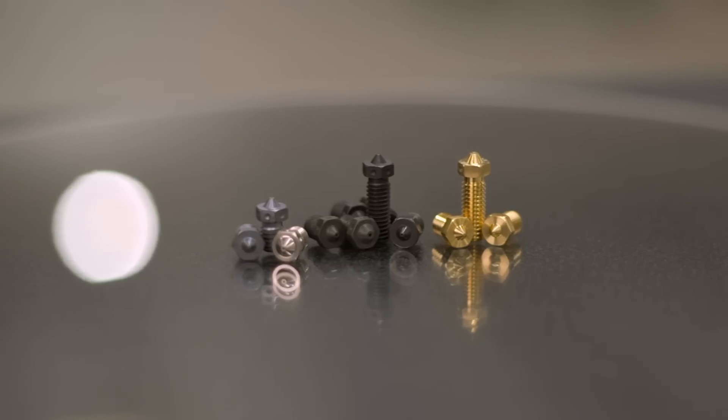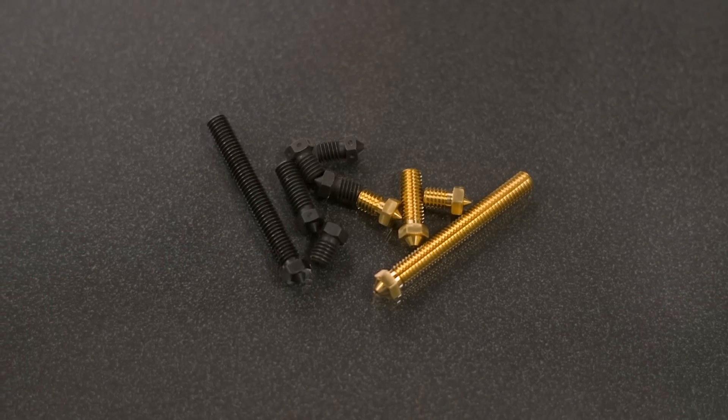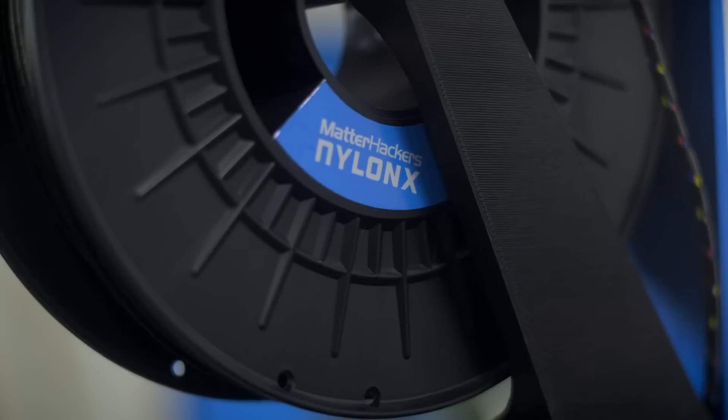Nozzles are cheap and varied, and by changing out this one part, you can completely change the performance of your 3D printer. Every nozzle has its ideal use case, whether it's 3D printing with thicker layers using a 0.8mm nozzle orifice or resisting abrasion with a hardened steel nozzle. It's important to consider the job at hand and the necessities for the specific filament you're using. Carbon fiber infused nylon? It's best to use at least a hardened steel nozzle, or go for the Olsson Ruby or E3D Nozzle X for extreme abrasion resistance. Using wood-filled PLA? Try a brass nozzle with a larger orifice to evenly heat up the filament and prevent clogging from wood particles.